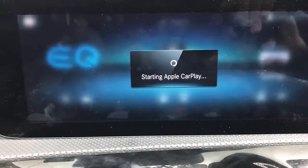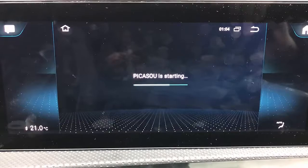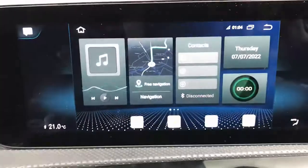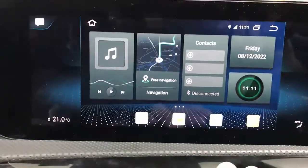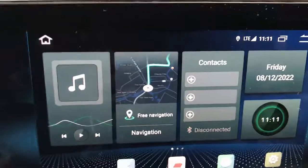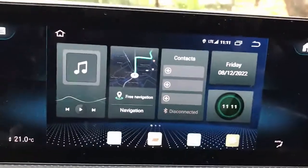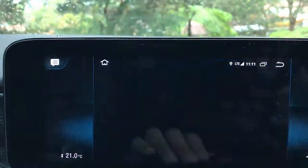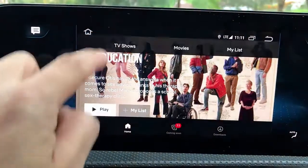It's easy to use, very straightforward, very simple plug-and-play, and it's starting up now. Here we go — this is the screen. It went straight to Netflix because we were watching Netflix before. From here, because I have a SIM card, it's going to connect to LTE, 4G, or 5G, and then you just go to Netflix and watch a movie.